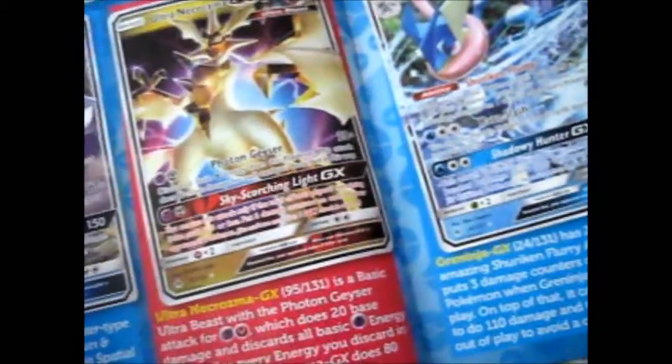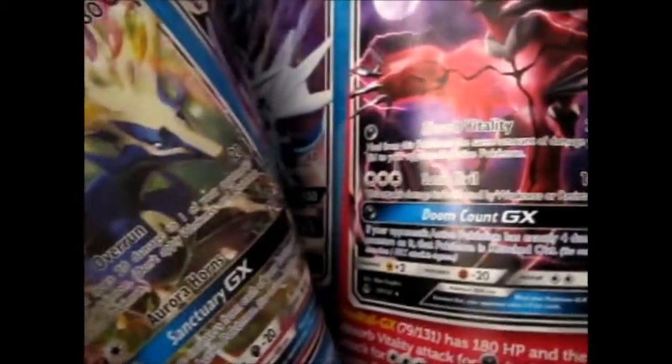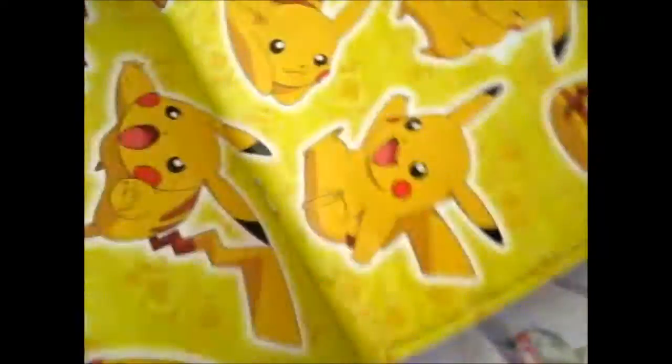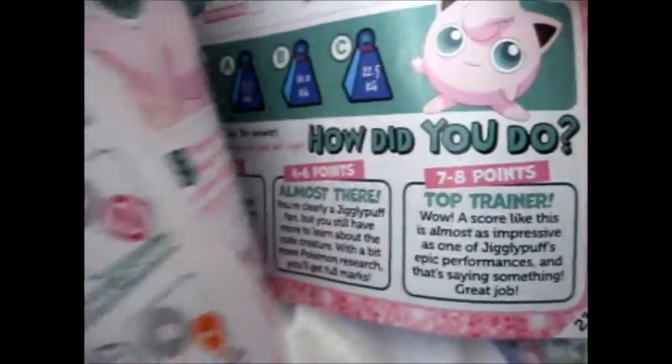Some facts about these things. Some more facts. Here's a double-page spread edition of a Pikachu poster. Some more games, competitions, and a quiz.